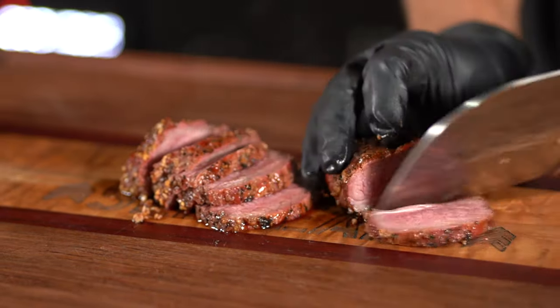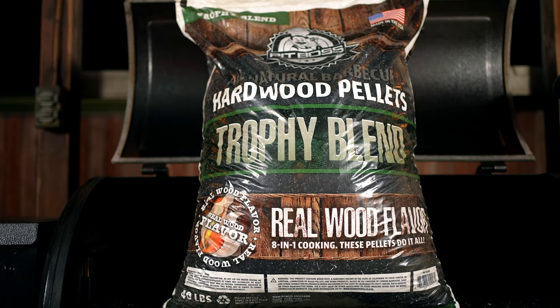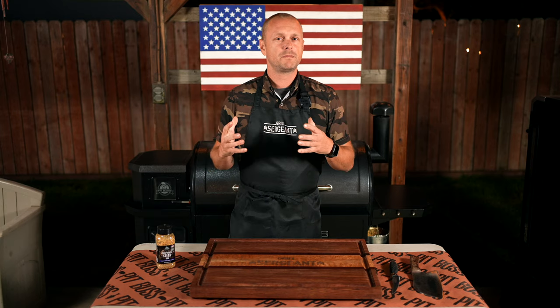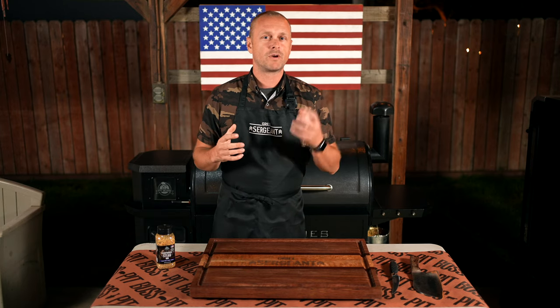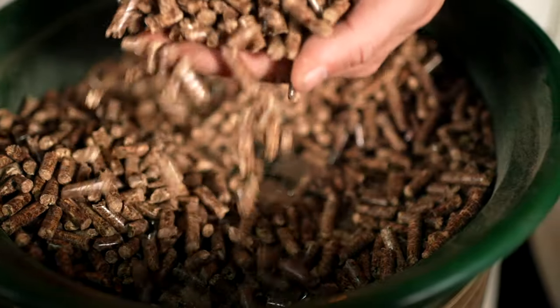We're going to be doing it on the Pit Boss Pro Series 1150 and I'm going to be using Pit Boss's Trophy Blend pellets. The Trophy Blend uses a mixture of red oak, white oak, and hickory to bring just a nice, nice flavor.